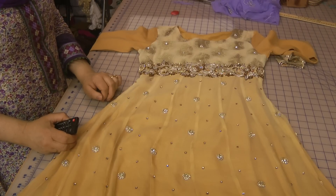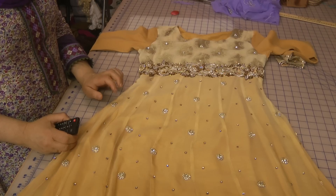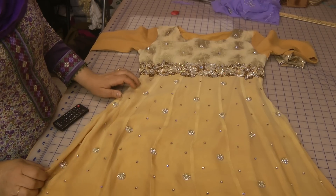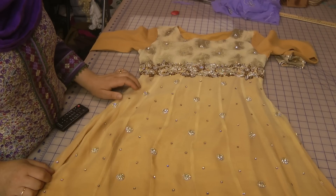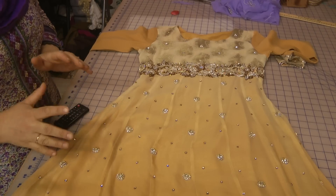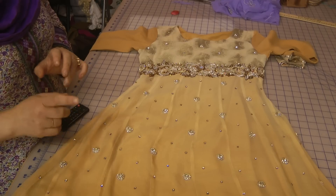Welcome to Jan's Sewing Solutions. Today's tutorial is on regretful and overbearing sewing tasks. This has been one of those challenging tasks that I had taken on, which I deeply, deeply regret, because it has been a nightmare to sew and very, very economically unviable.